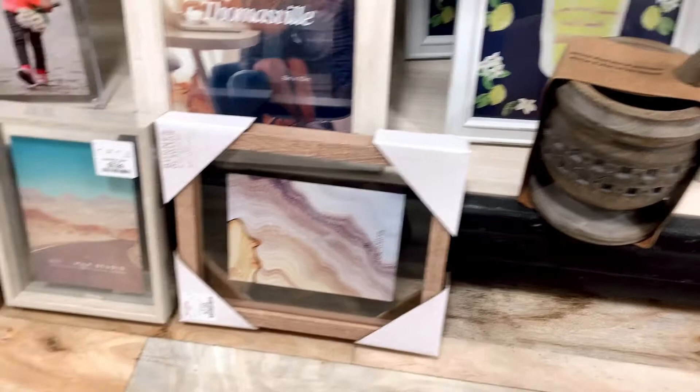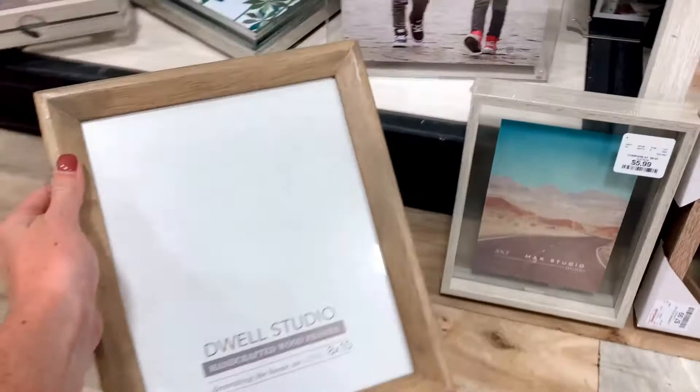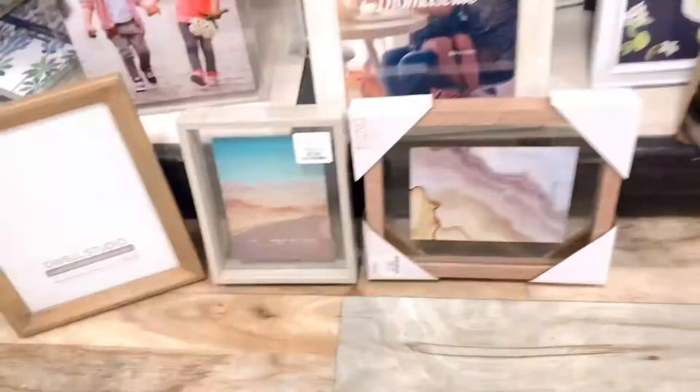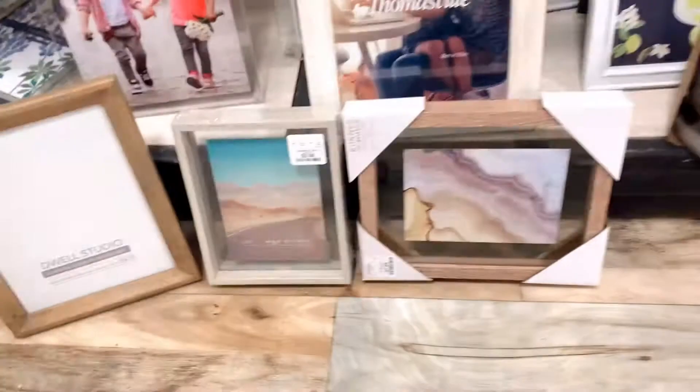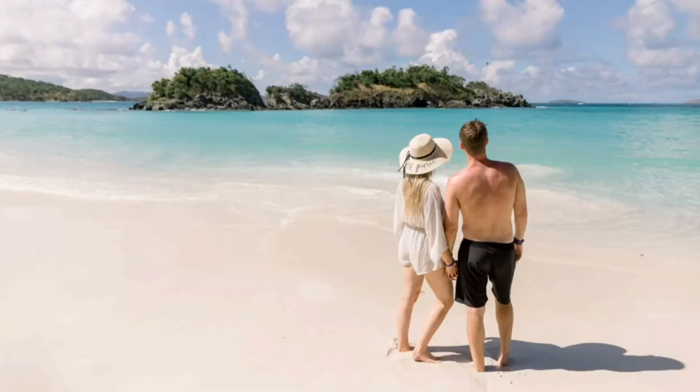I narrowed it down to these three frames. The first one is probably the front runner, then this one, and then the one on the far left — I couldn't rip the edges on that one but I really liked the stain. These were all $7.99, except the middle one which is $5.99 — a really good deal. I ended up going with the one on the right because I wanted to rip the edges and give it kind of a distressed look.